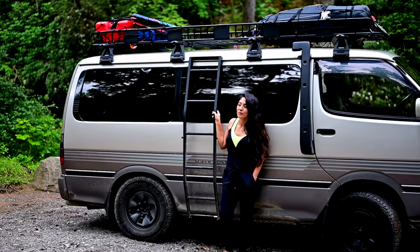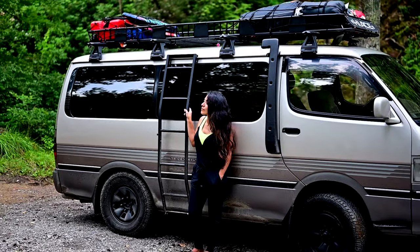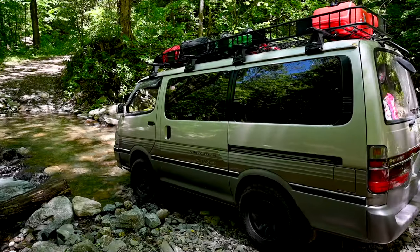Hi everybody, Taylor Crockett here. Today I am talking about my 1994 Toyota Hi-Ace Japanese import right-hand drive 3-liter turbo diesel van — absolutely a beast that we have had a blast with for the past few months that we've owned it.